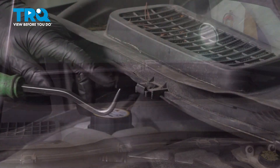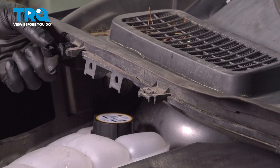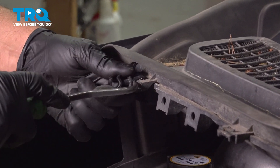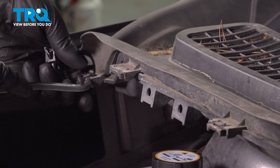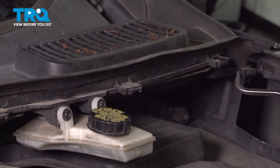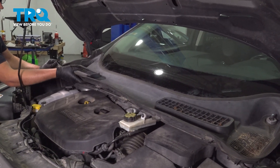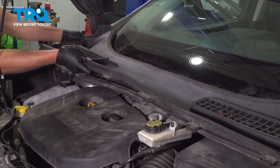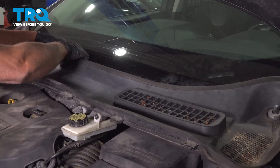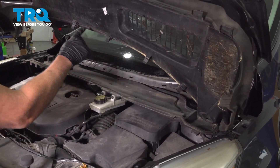Do the same on the other side. I'm going to take these clips off — just use a pick, get underneath the clip. These ones over here have an extra clip. Get underneath there and pop those out. Grab this cowl and just lift up. Those clips just pushed down.